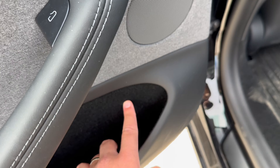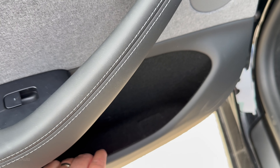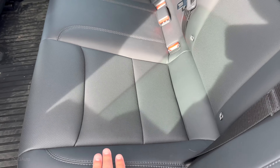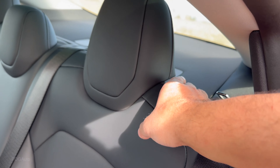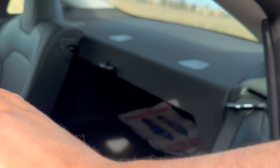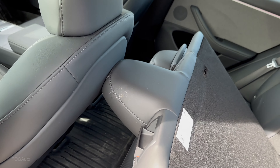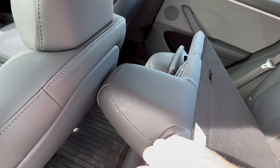Here's what the Model 3 looks like with the hazards and headlights on — there's the fender light. With the trunk open, you can see the red light alongside the hazards, and the other light is the reverse light.